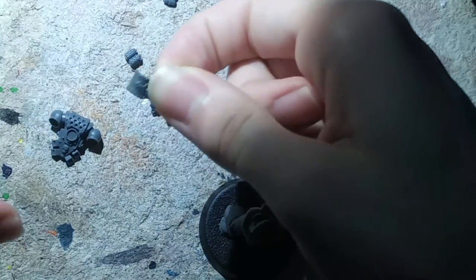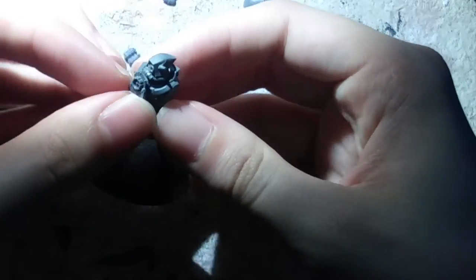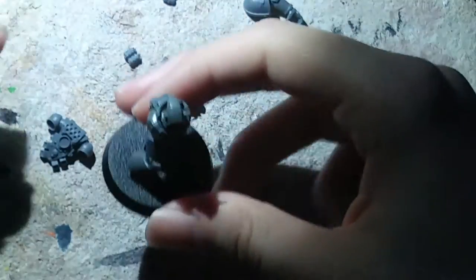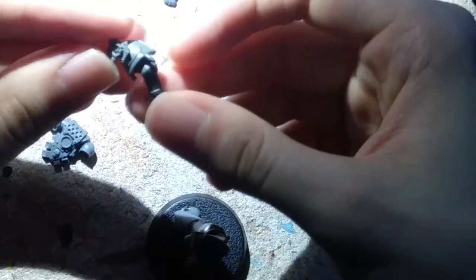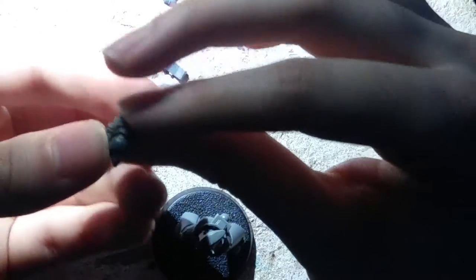This breathing apparatus right here — I like the look of it. I'm actually going to apply this piece, which came from the backpack of a Chaos Space Marine, as a sort of breathing apparatus extension for my guy. I'm going to be putting it up somewhere around the chest to create a sort of collar, or maybe on the shoulder. Just doing a little bit of dry fitting here to see if it'll work.